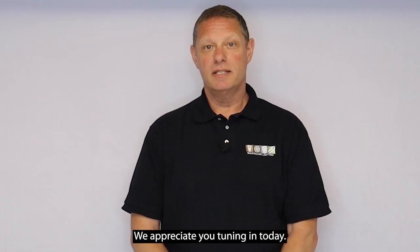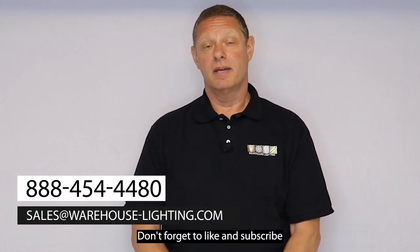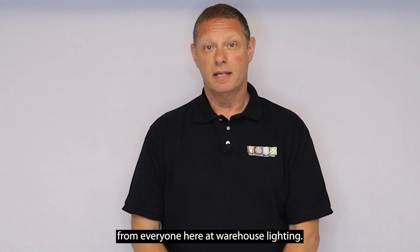We appreciate you tuning in today. You can contact us by phone, chat, or email. Don't forget to like and subscribe. And from everyone here at Warehouse Lighting, thanks for watching.